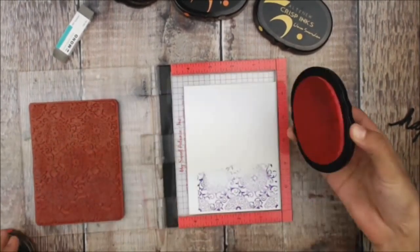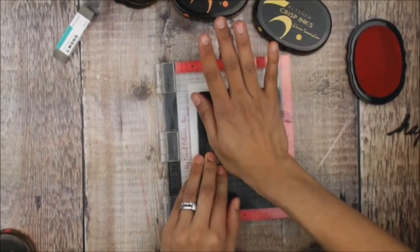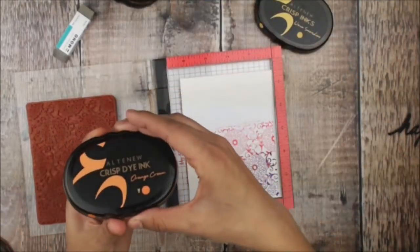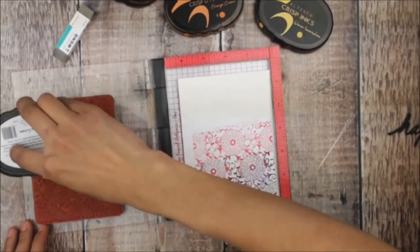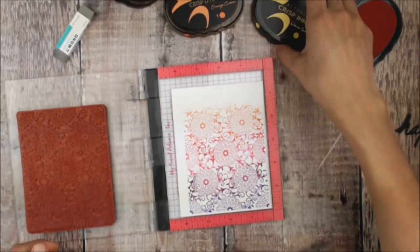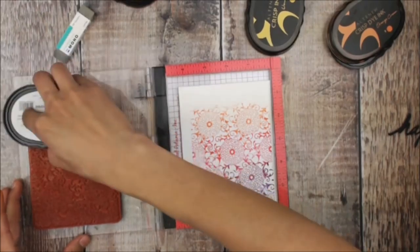I wanted to have the option of stamping this twice if I needed to, just in case the image wasn't clear. I'm going to move on to the Coral Berry, and I really like how those colors blend into an ombre without really needing to blend it physically. Next, using Orange Cream, and last but not least, Warm Sunshine on the top.